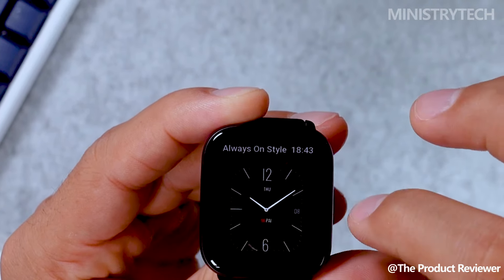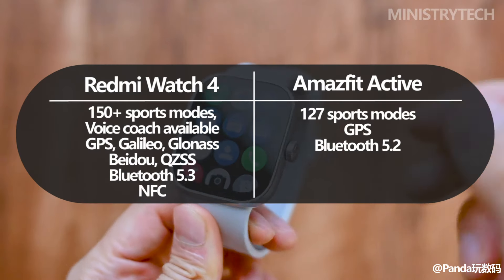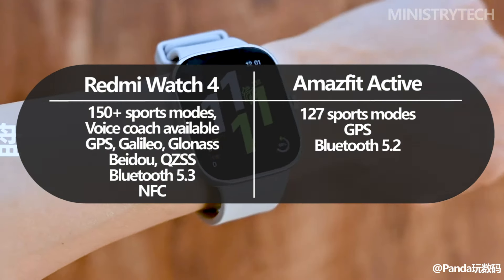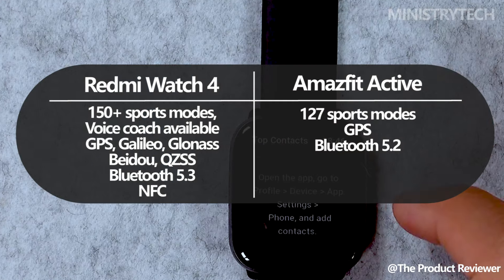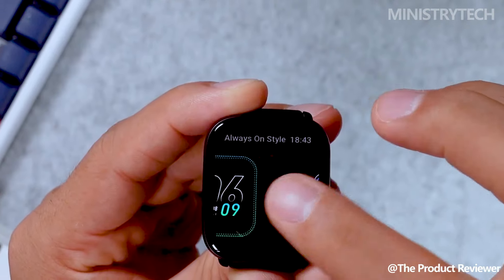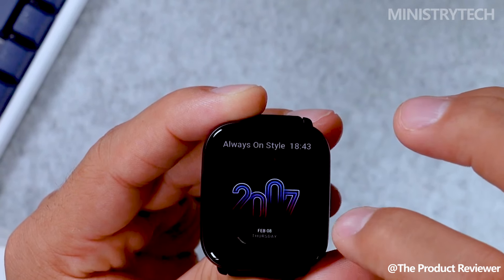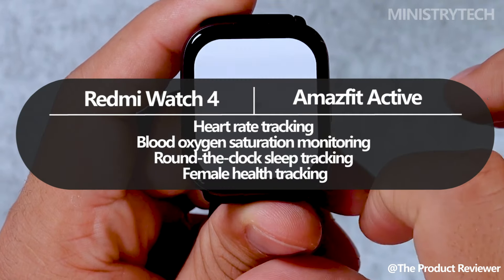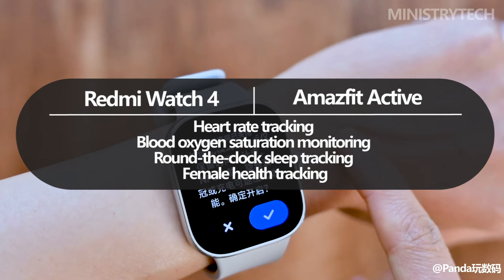An incredible tool for fitness fanatics, the Redmi Watch 4 offers more than 150 training modes and a voice coach for guided workouts, making it a flexible partner for a range of sports and hobbies. Its 4-channel PPG sensor can improve monitoring accuracy by as much as 10%. The Amazfit Active, on the other hand, is a great option for runners and outdoor enthusiasts, concentrating on specialized features like superior running support and navigation, a readiness score, continuous heart rate, blood oxygen saturation, stress levels, and sleep quality monitoring, including tracking REM sleep stages and the quality of sleep breathing.